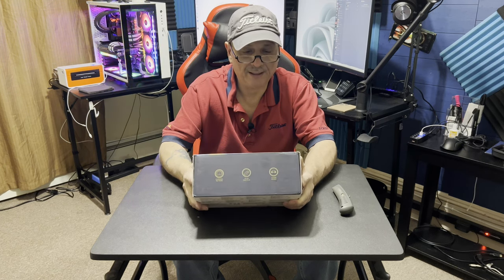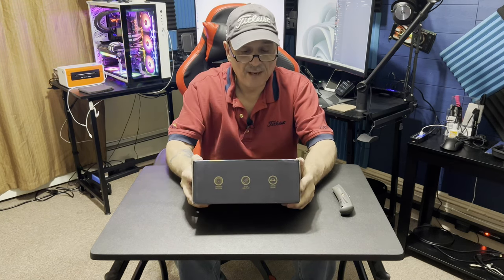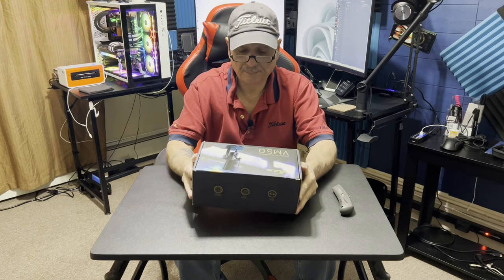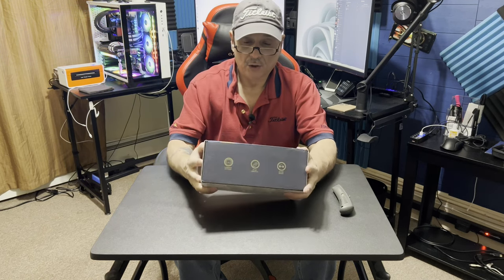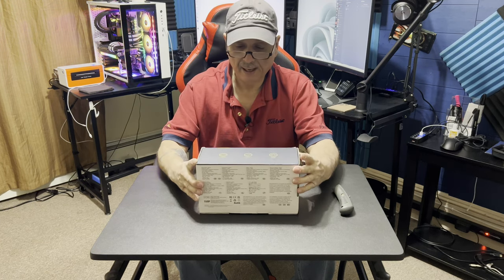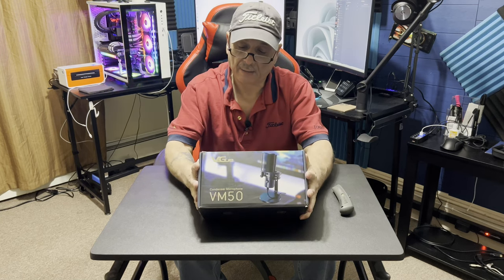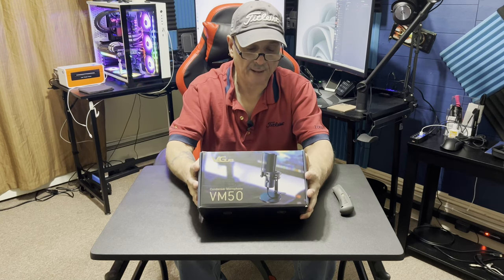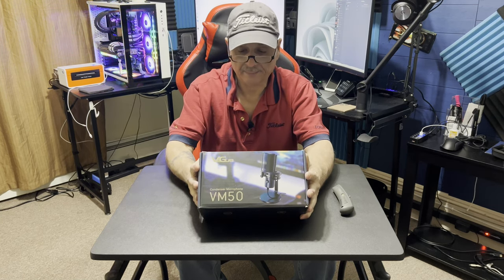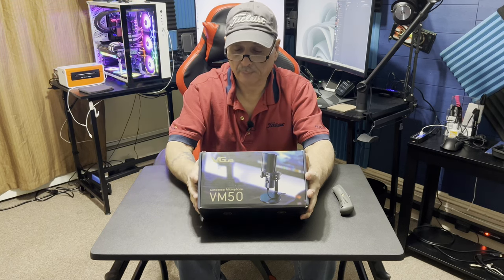The VM50 — it's a condenser cardioid microphone. We're going to do a quick unboxing on this. It came in yesterday. Looking at the back of it, I can see it's definitely a cardioid pattern. It's plug and play, clear sound.